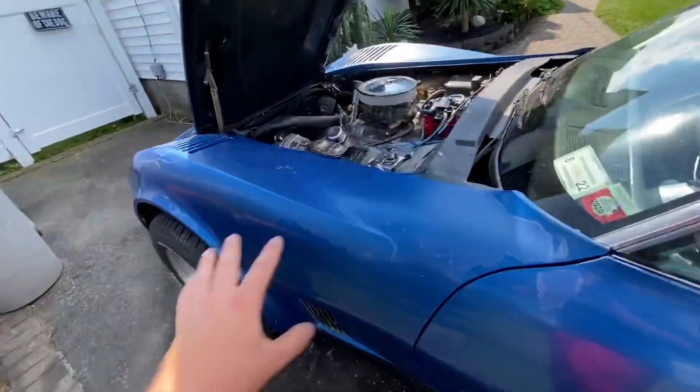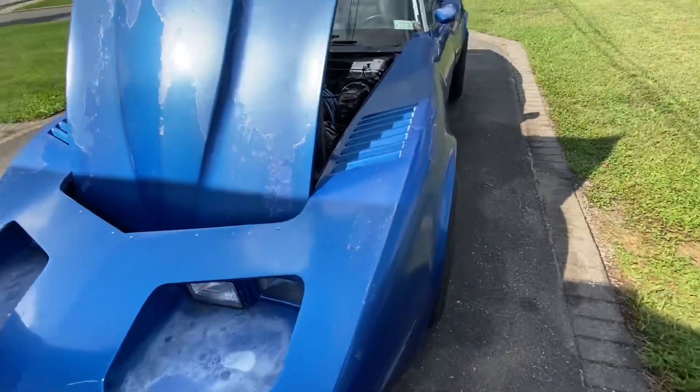Everything the mechanic said it needed is done besides the power steering leak, which requires a power steering control valve — I'm really not going to be able to do that in my driveway. Everything else on that list has been taken care of. I'm going to reschedule the inspection and this time it should pass. Fingers crossed it doesn't decide to break something else. Follow my social medias on the outro — I use Instagram and Snapchat the most. Post a comment below and pray this thing passes inspection. Thanks for watching, please subscribe to the channel.